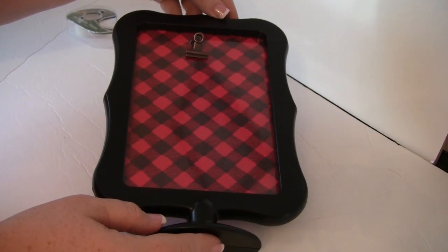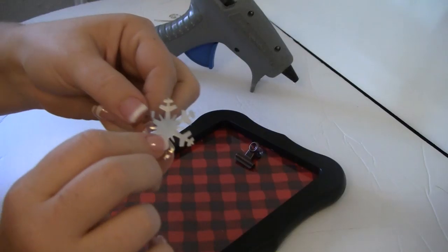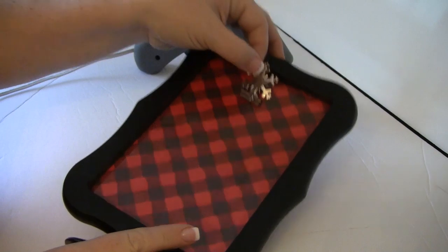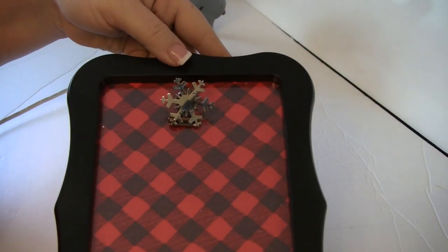Next we're just going to add some embellishment. I decided to take one of these little ornament holders I got from Walmart last year in a pack — I break the little ends off and I'm going to use that to decorate the clip with the little snowflake. You can use pretty much anything you want here; you don't even have to decorate the clip. It's totally up to you.